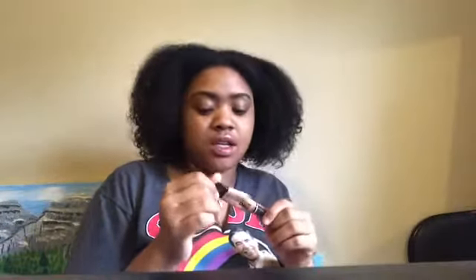My brows are okay — I'm not in love, but you know, they'll do. I'm using the pro concealer in 'Warm Honey' and I'm just cleaning up my brows. Okay, snatched!